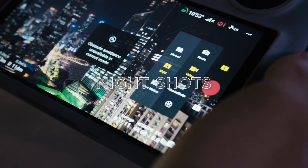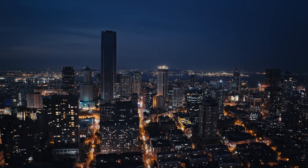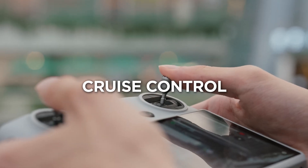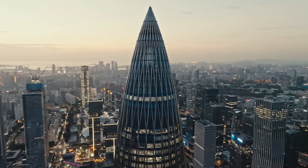The newly added Night Shots mode lets you capture brilliant low-light video with reduced noise. And with cruise control, simply set the speed and direction to start moving, leaving you free to focus on your shots.